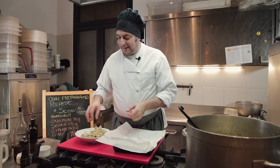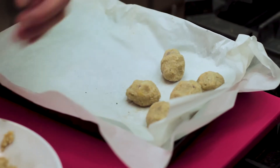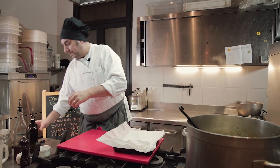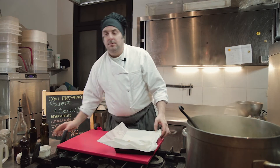Abbiamo tritato il nostro impasto, andiamo a formare le polpette. Teglia, carta da forno e andiamo a disporle. Un filo d'olio, 200 gradi, circa 10 minuti.